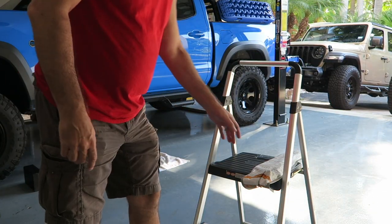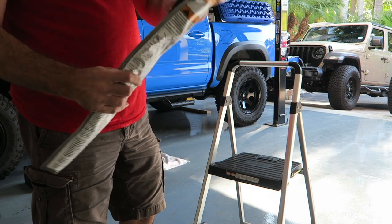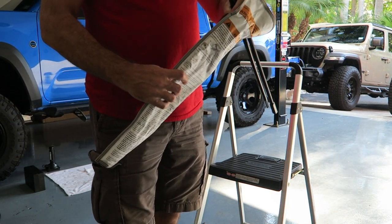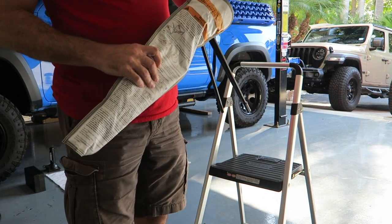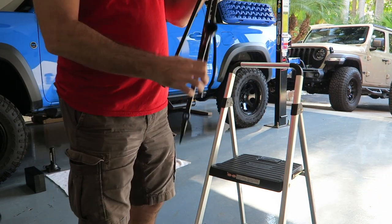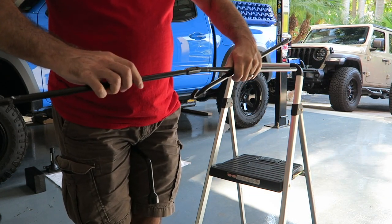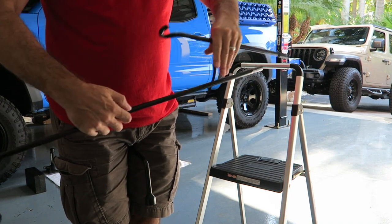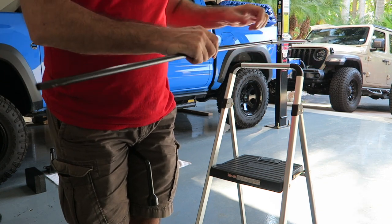Let's go ahead and get these tools out. I have this handy-dandy little pouch thing that they give you. I don't know how many of these extensions we're going to need — I can't imagine all of them, but we'll see. I've got to put this thing together a little bit — just stick the ends in there. That's pretty simple. There, we're ready to go.